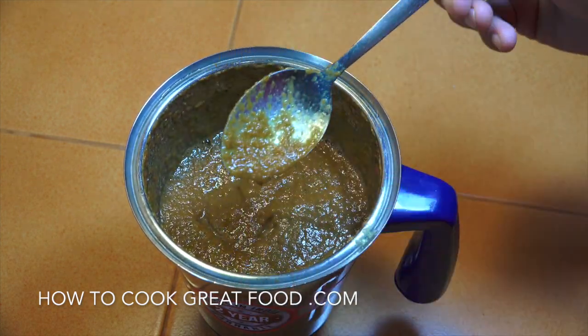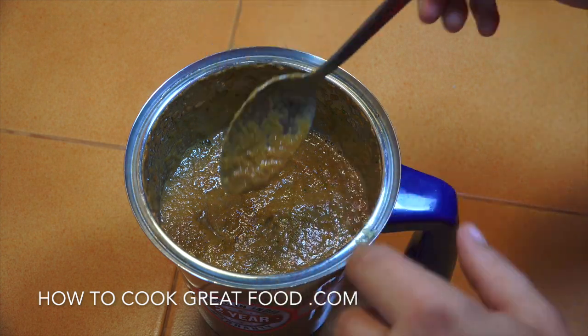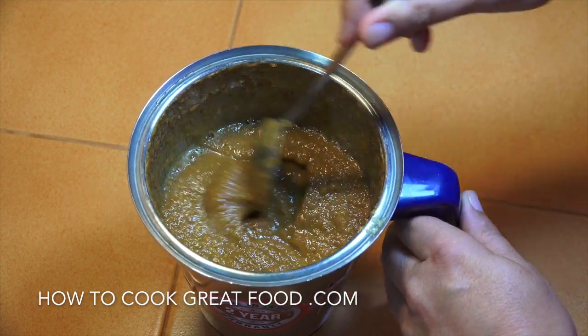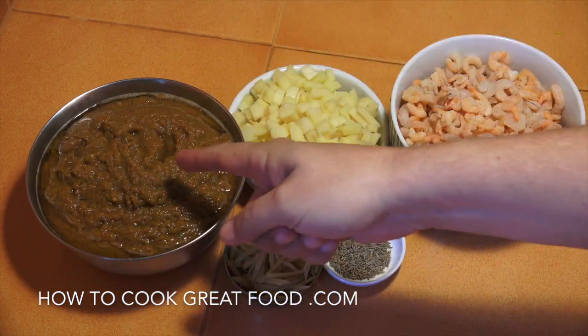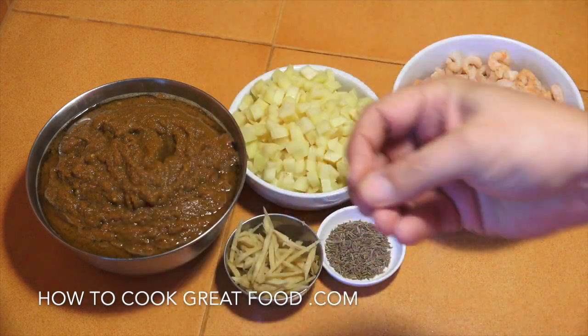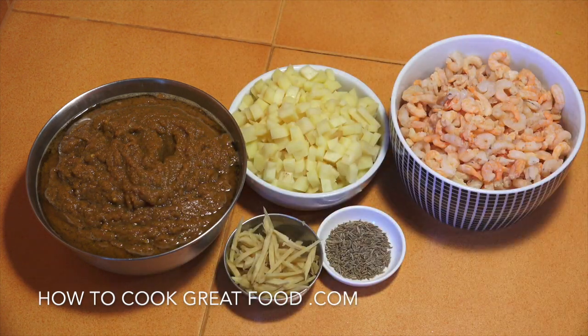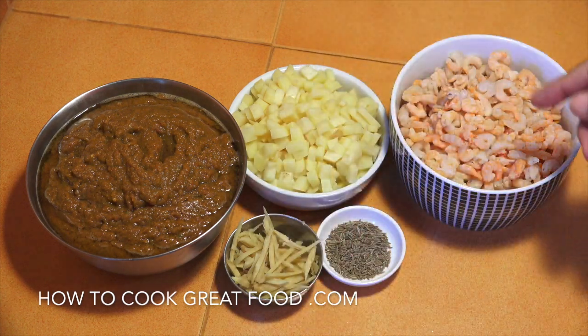I've just tasted that - it's incredible already. That's just a fantastic little dip if you want to just use that. That lovely sauce we made is going to make things really easy for us, and like I say, that's just like a beautiful chutney. You could take some of that, put it in the fridge - it's a great little dip.